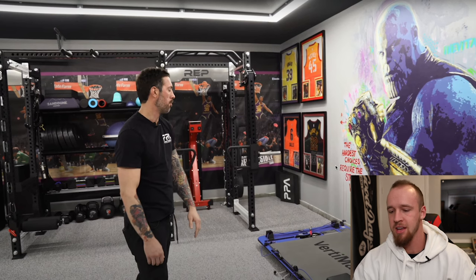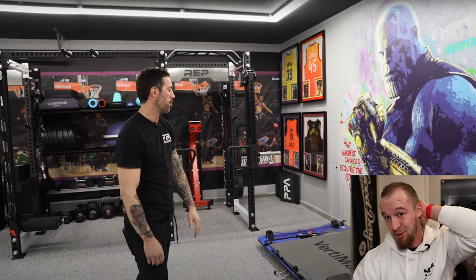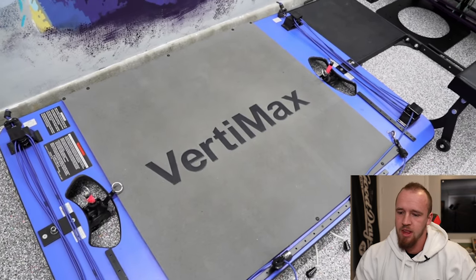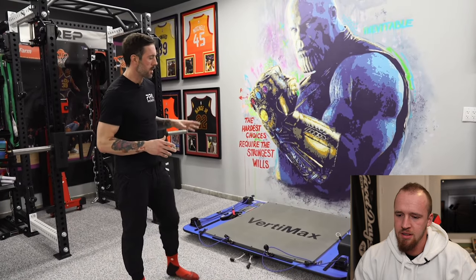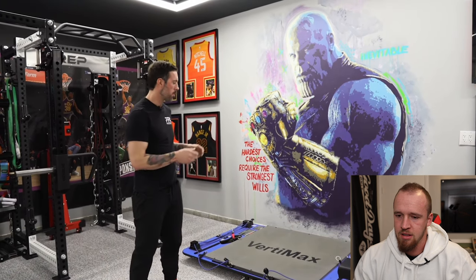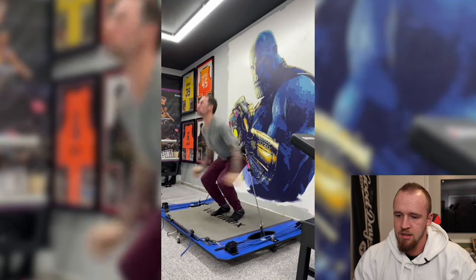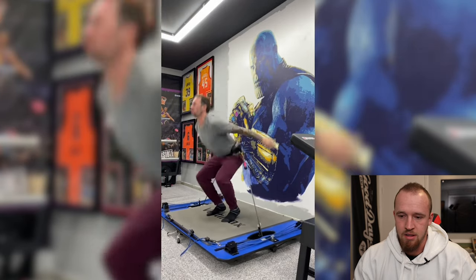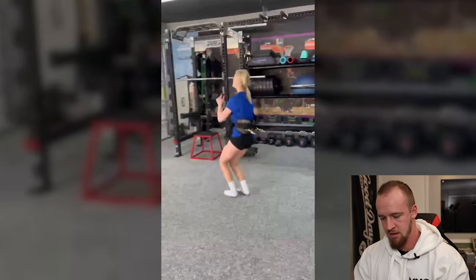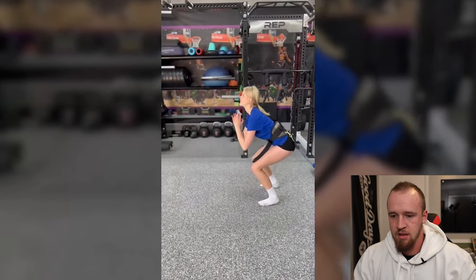I'm super excited about this Verdamax. Being a jump trainer, Verdamax has been on the top of my mind for a long time. It's very functional for adding accommodating resistance to your jump, but I'm actually surprised how versatile it is. Not only can you work on top of the platform with the belt attached just like jumping on it, but it also has cords where you can get out in front of the platform and use them for change-of-direction drills, bounds, hip flexor strength work - it's a very versatile piece.